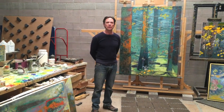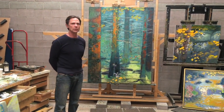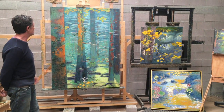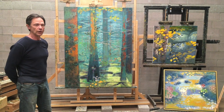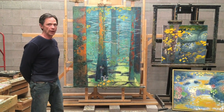Hi, I'm Rick Stevens in my studio in Santa Fe and we're just showing you a few pieces that are newly finished. The one on the easel is from a scene in Nova Scotia, in the forest, which I visited this fall — a very lush forest. I wanted to capture that idea.